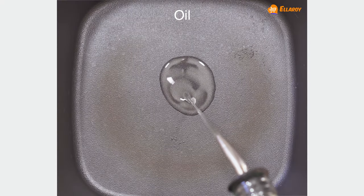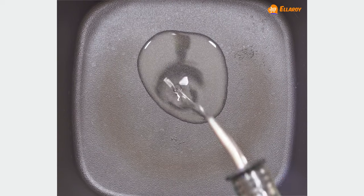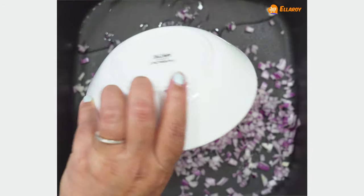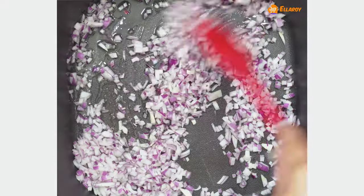To make the filling, add oil in a pan, then add onions and sauté this till the onions are soft.